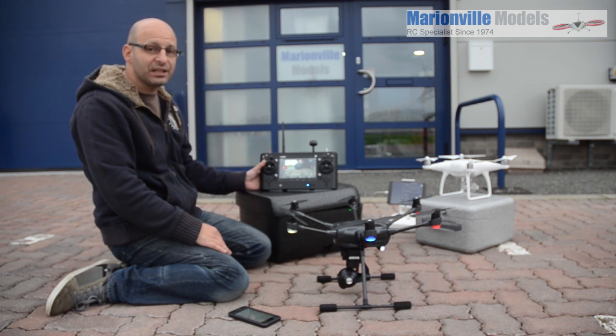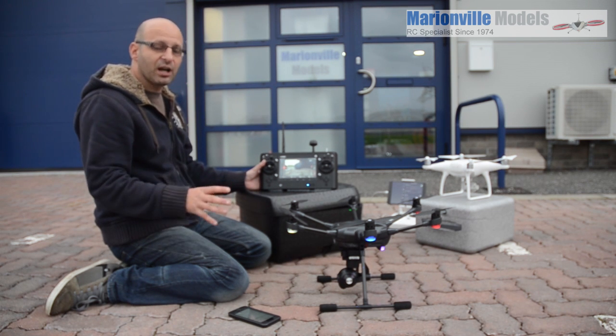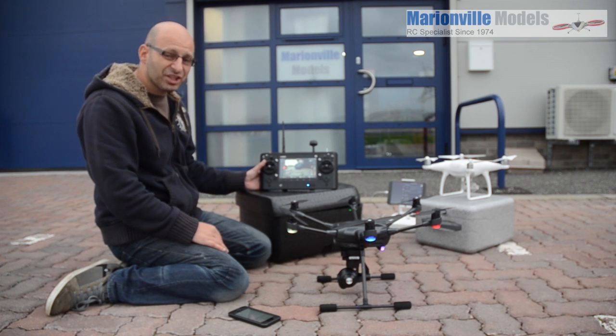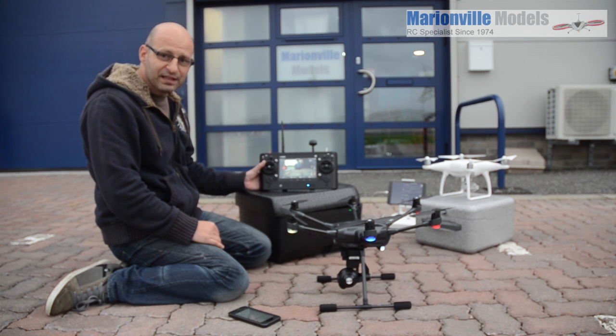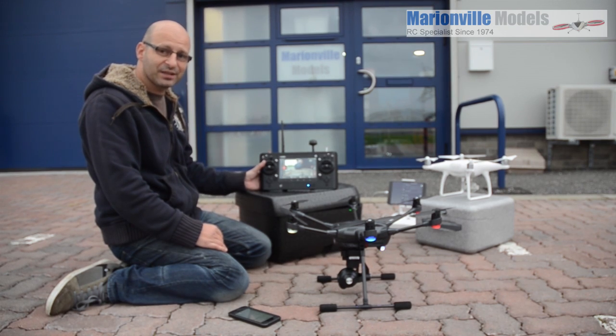And there we go — one minute 53 seconds. So from a cold start to ready to fly with GPS lock, the Typhoon H is actually in fact quicker. A lot of the comparison videos I've seen generally stack towards DJI and the Phantom 4 was made out to connect up much quicker. But if you do it from a complete cold start, the Typhoon H is actually quicker to get ready.